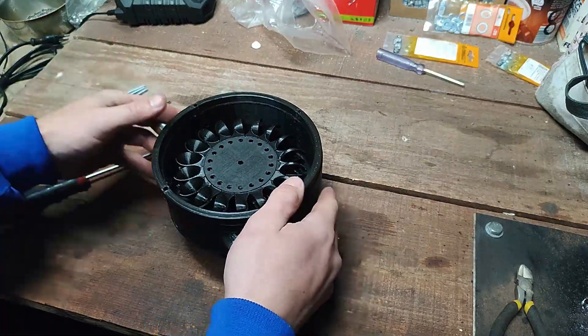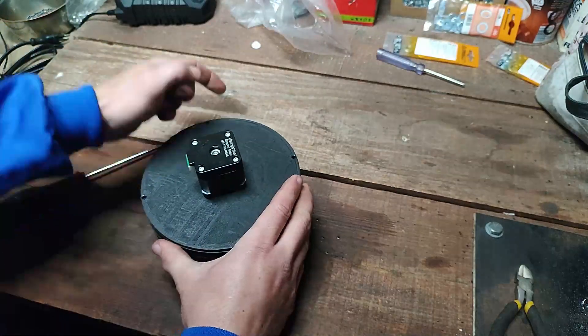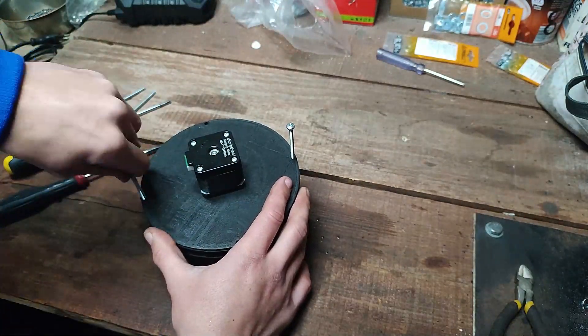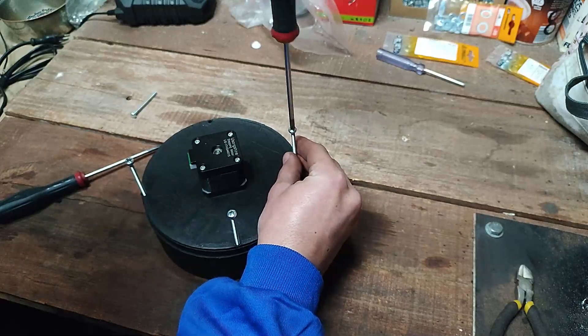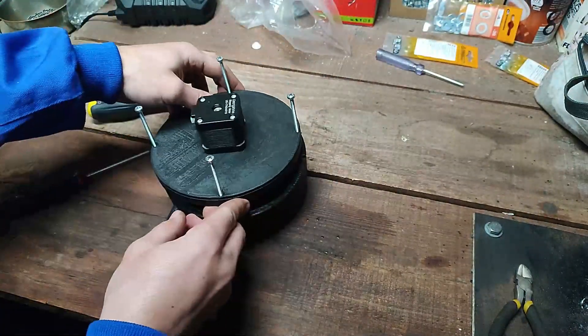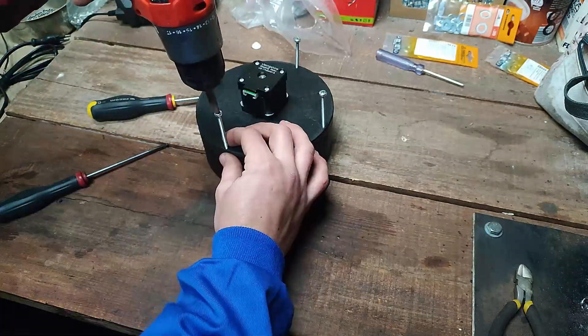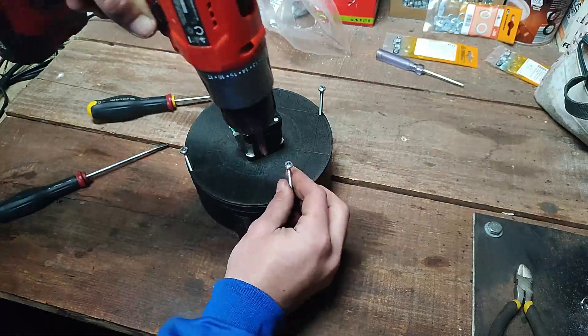Then there is the outer ring. I needed to add an additional part because I made a mistake with the 3D modeling, but maybe I will update it and put the corrected version in the description, because having an extra part to print is not ideal — it's better to have fewer parts each time.